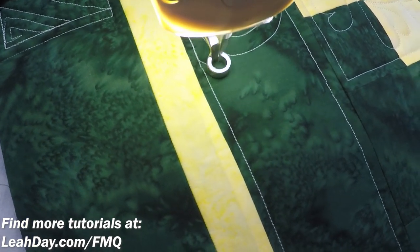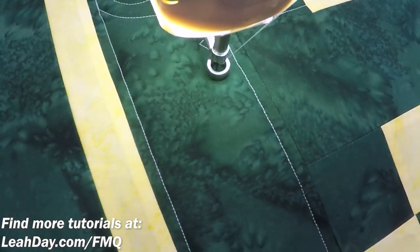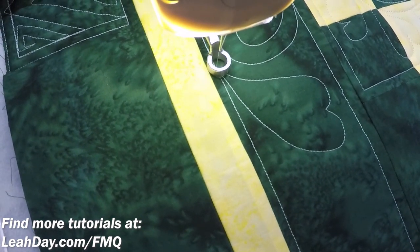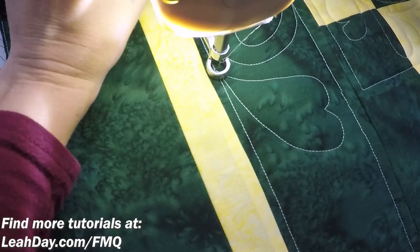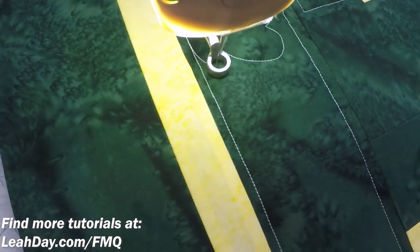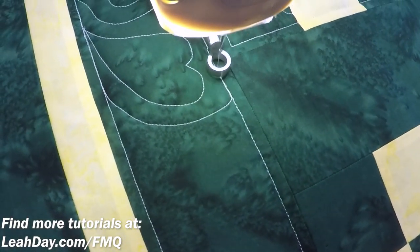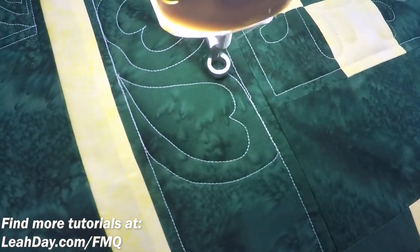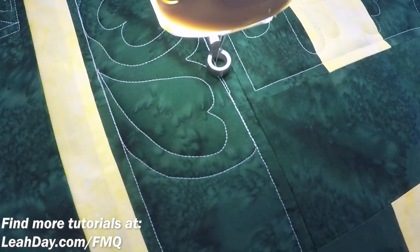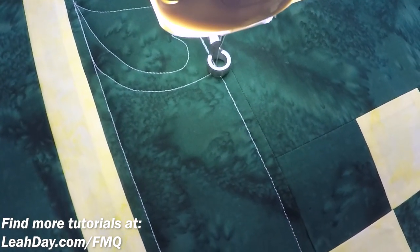Alright, so now we're gonna stitch a heart going in the opposite direction. Here we go — almost over to the other side. I need to put that clamp back on now that I'm away from that area. Alright, now we're gonna travel stitch down and again stitch right across to the other side. I'm gonna travel stitch back and fill in this area — it's just a little dip, a little echo, that's all. That travel stitching is actually working really well as long as I go nice and slow and stay on the line.